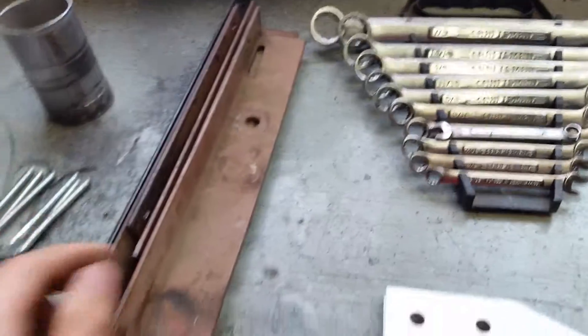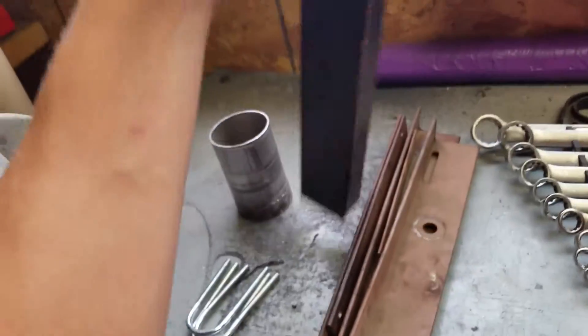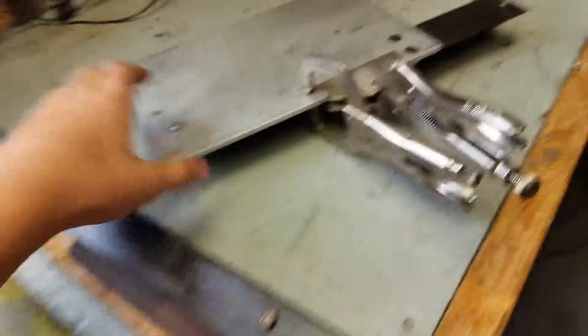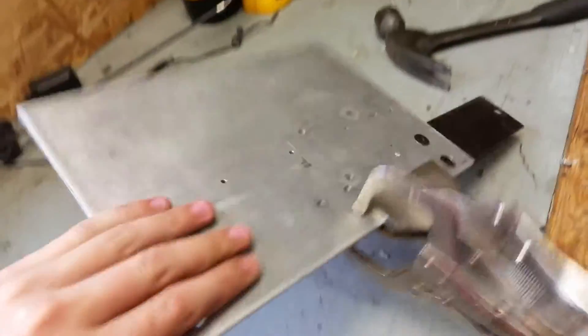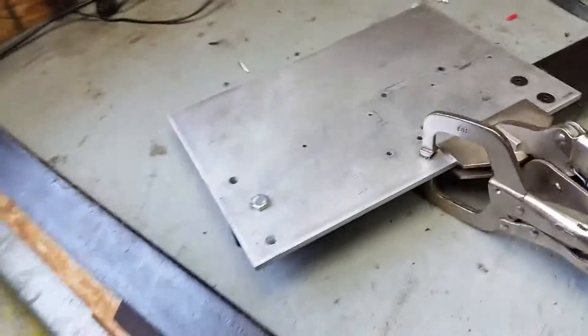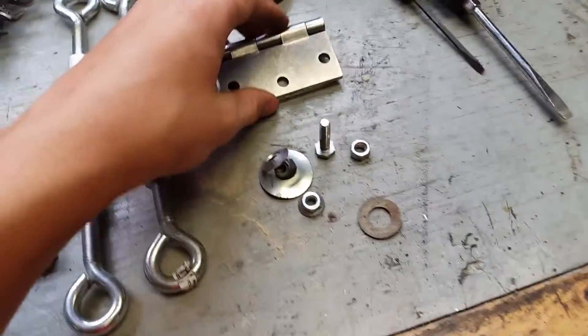I cut new angle iron pieces and then drilled most of the holes on this one. Engine mount holes right there in it, so yeah. Got another hinge on the other side.